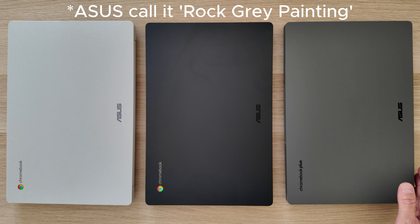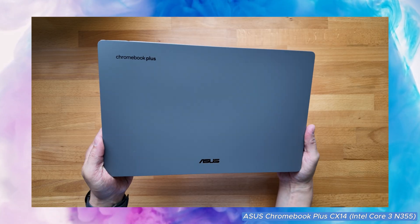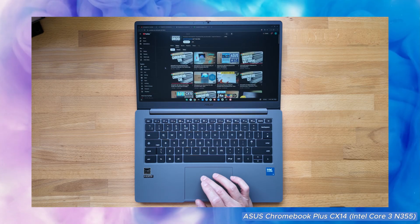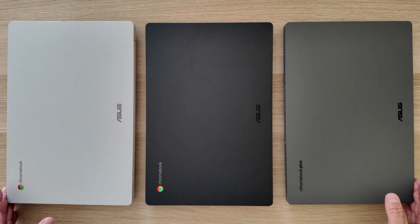On the right here in gray, we've got the highest spec option in the range — the Chromebook Plus CX-14 — coming with the 2025 Core 3 N355 processor, 8GB of RAM and 128GB of eMMC storage. The colors are pretty handy as they help you distinguish between them in the video as I show you some comparisons.